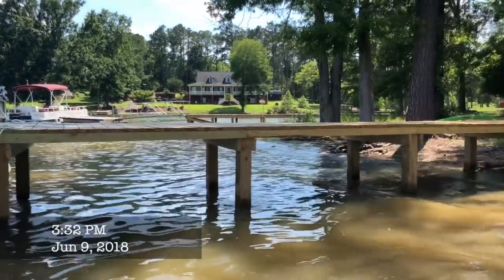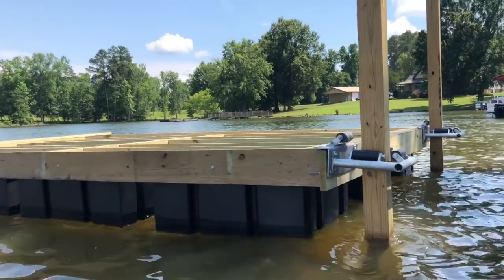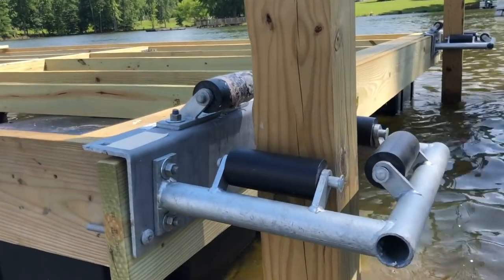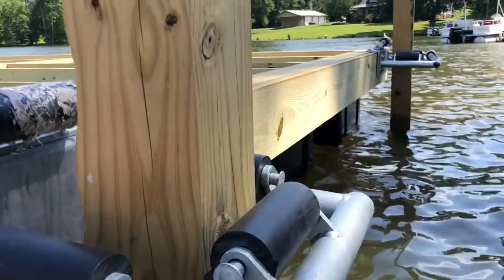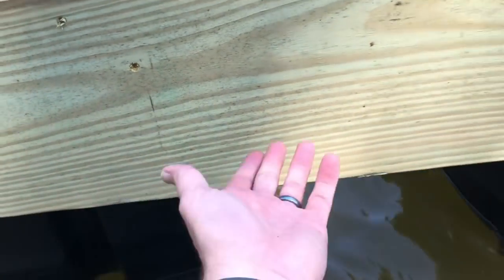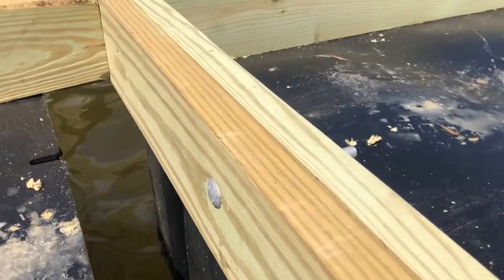So far on the dock I've got the fixed portion done, and I've got the boat where my ramp's going to go. Then I've got the floating section here which isn't done yet. I showed you how I made each individual piece; now I've got this connected with a little bit of wiggle room. I've got the two sections mounted together and a two-by-ten on the outside, with the two-by-six framing extending all the way across.